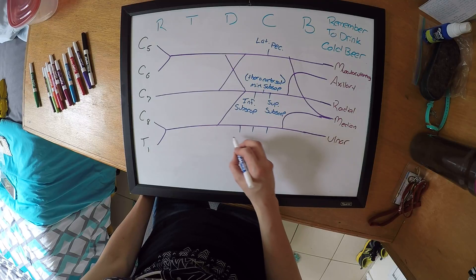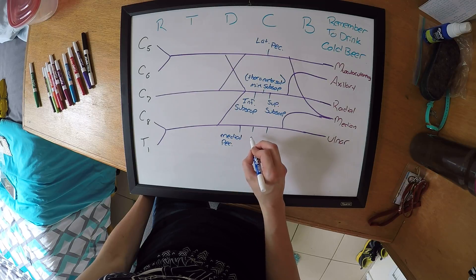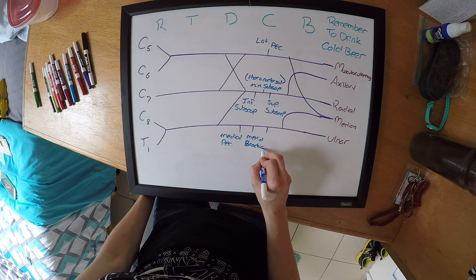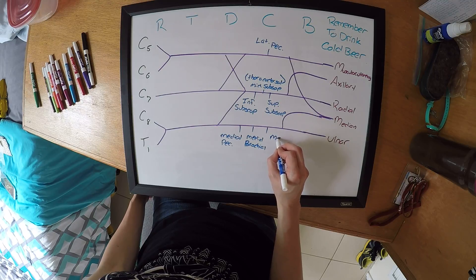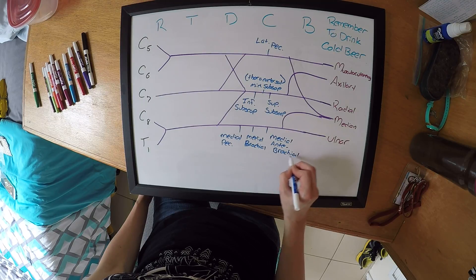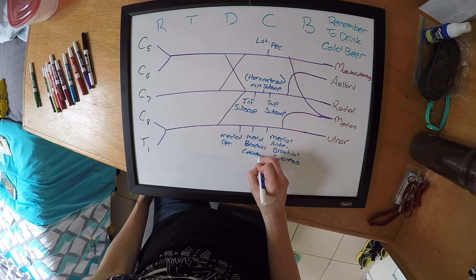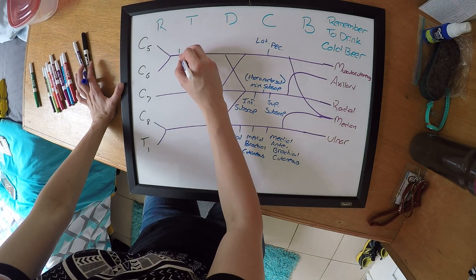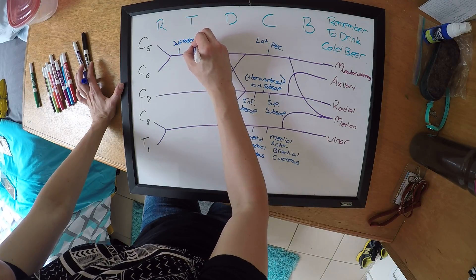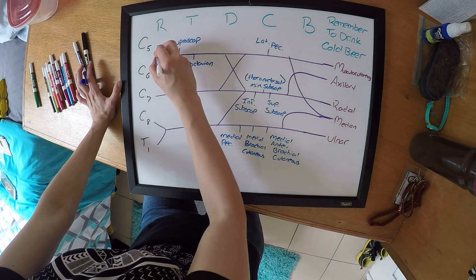Here you're going to have your medial pectoral, your medial brachial cutaneous, and two brachial cutaneous branches. Then here you have two branches: your suprascapular and your subclavian.